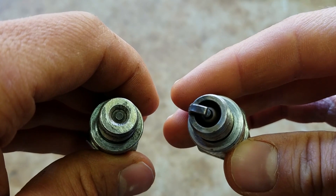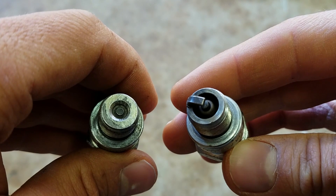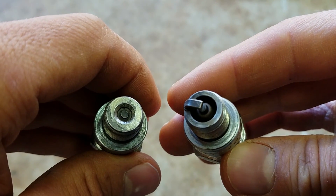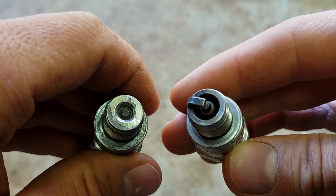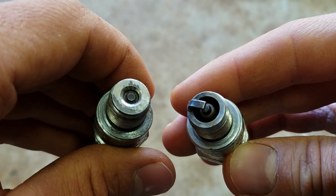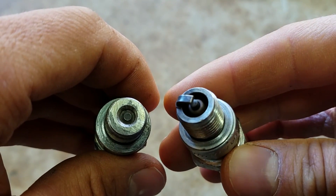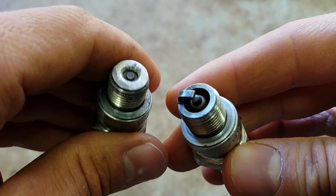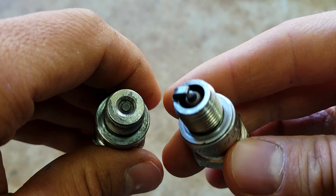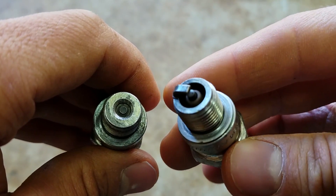On some outboards, especially older Evinrudes, if you have very bad idling, if you notice that your spark plugs get fouled up — especially if you do a lot of fishing and trolling — you probably have surface gap plugs in the motor. There's a trick on some of those older Evinrudes: you can swap out a surface gap plug for a traditional J-plug so it doesn't foul out when you do a lot of low speed trolling.